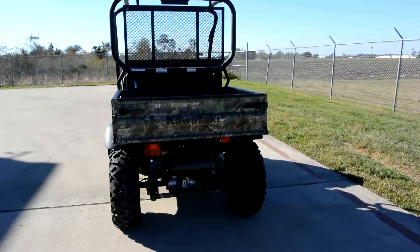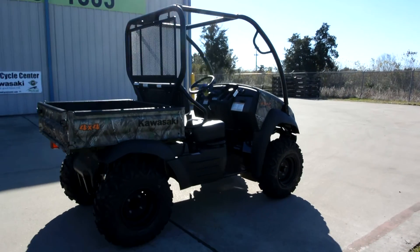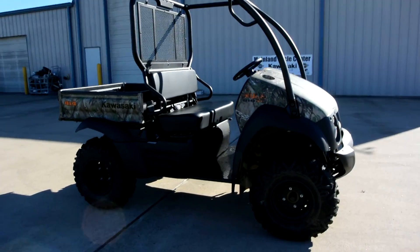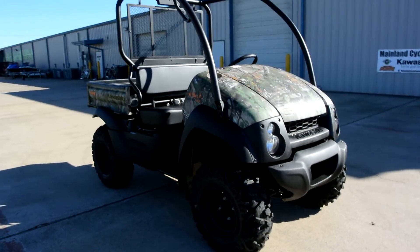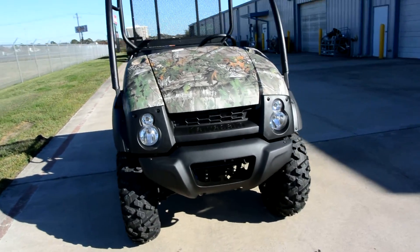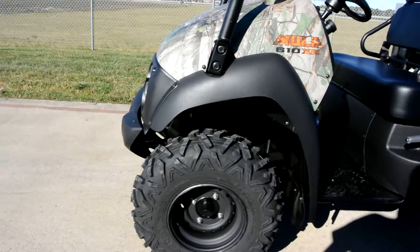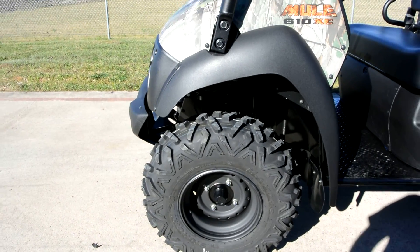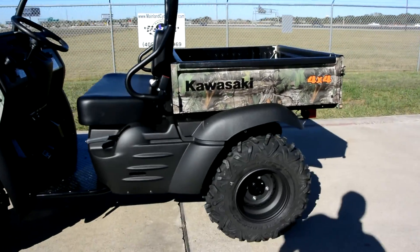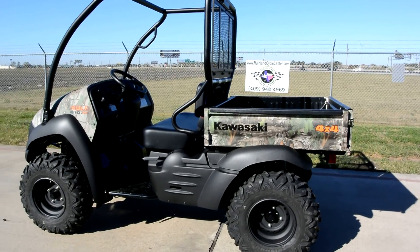When you compare a Mule 610 XC to a standard Mule 610, the XC basically has more ground clearance — it's almost like you put a lift kit on a 610. The other way they get some height is this has larger tires: Maxi's Bighorn 26-inch tall tires on a 12-inch wheel, where a regular 610 has a 24-inch tall tire on a 10-inch wheel. So the XC has bigger tires and more ground clearance.